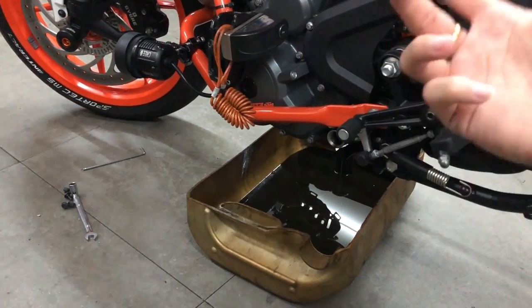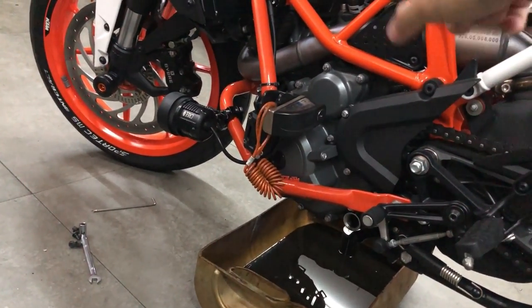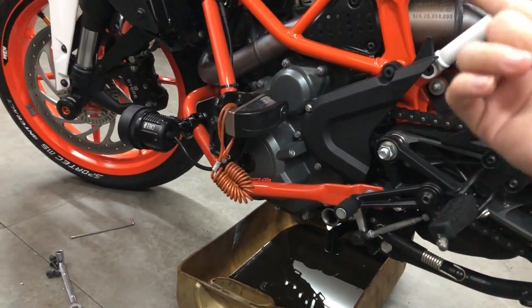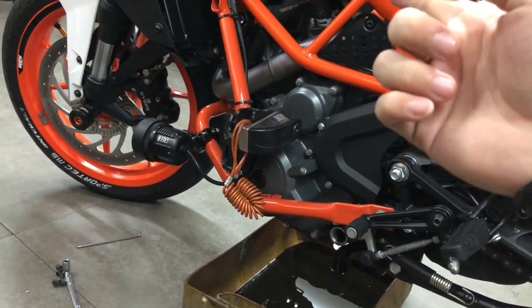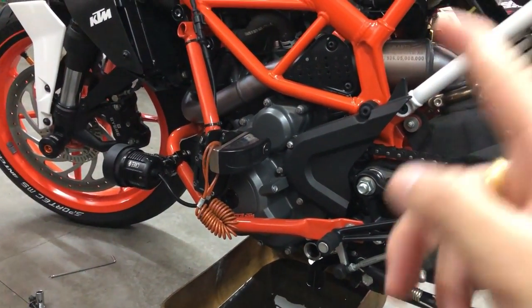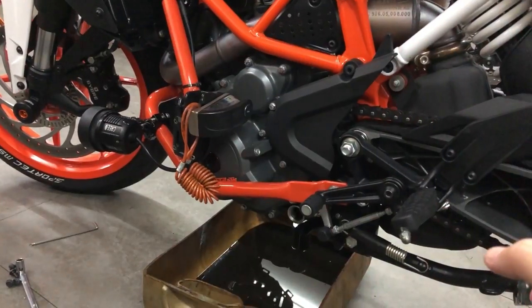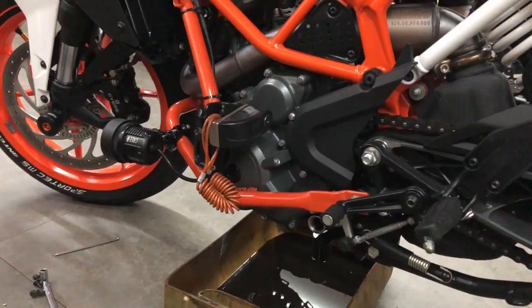Also, the cylinder head — where the rocker arms sit — if the oil is already degraded and you're still running hard, it's going to damage the top of your engine block. So it is vital to change engine oil on time. I usually never go above 4,000 kilometers whether it's semi-synthetic or fully synthetic — I change it at a maximum of 4,000 kilometers.